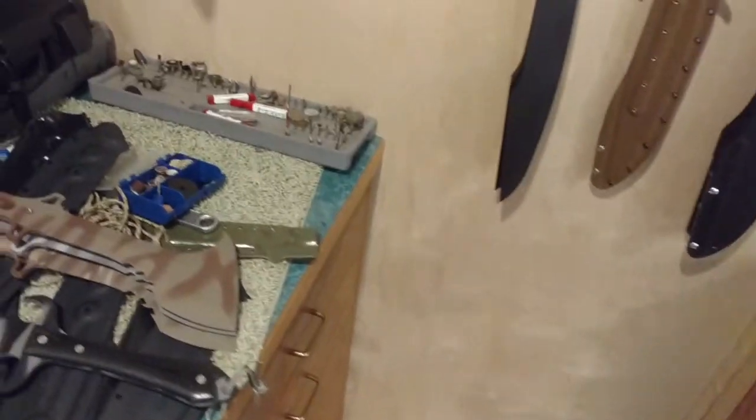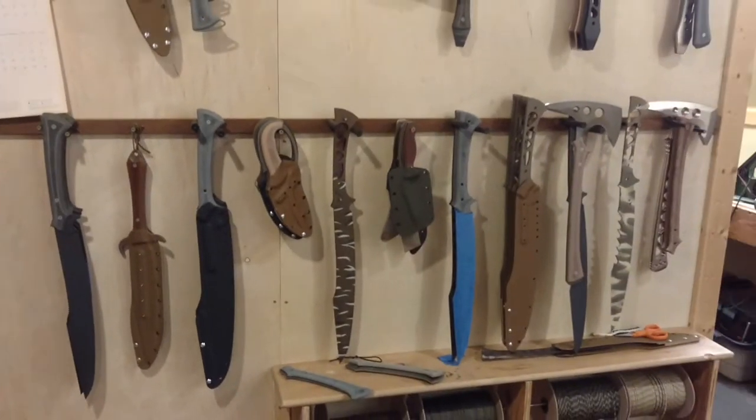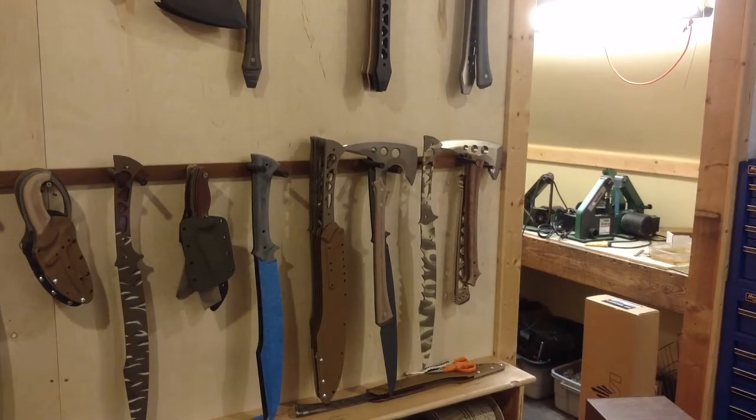I wish I had planned my videos better. But we've got some stuff that is imminently ready: ETA Tomahawks, 3B Ultralights, Anubis Tomahawks, and Kodi-X.